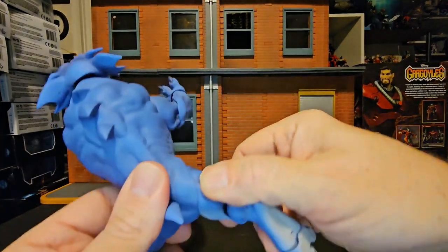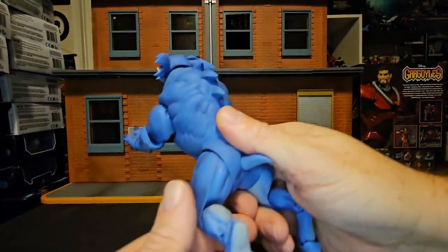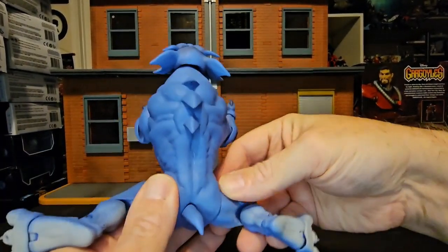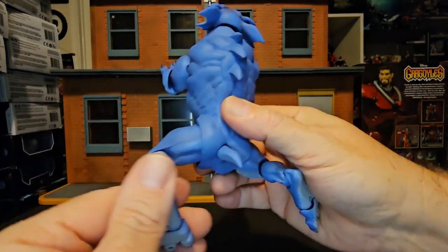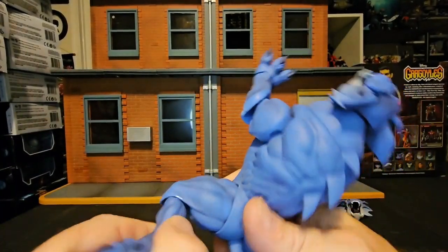So if we go ahead and take a look at his legs here, we see it's pretty good movement. He can actually do a split, believe it or not.